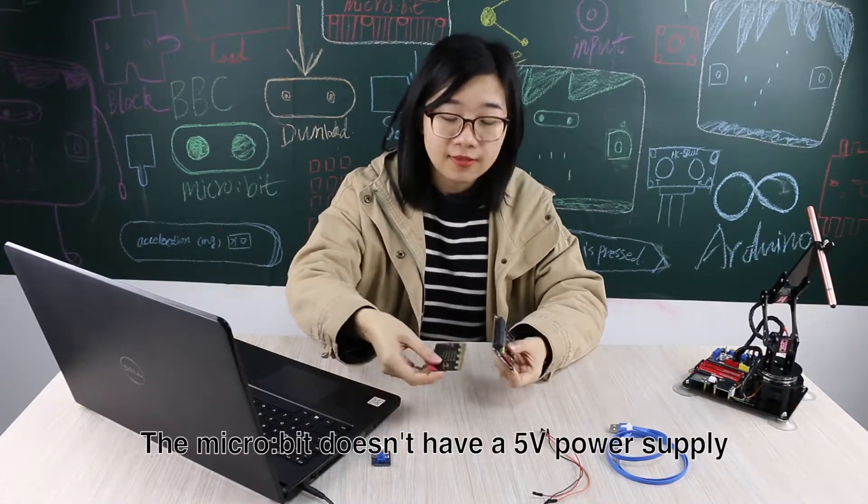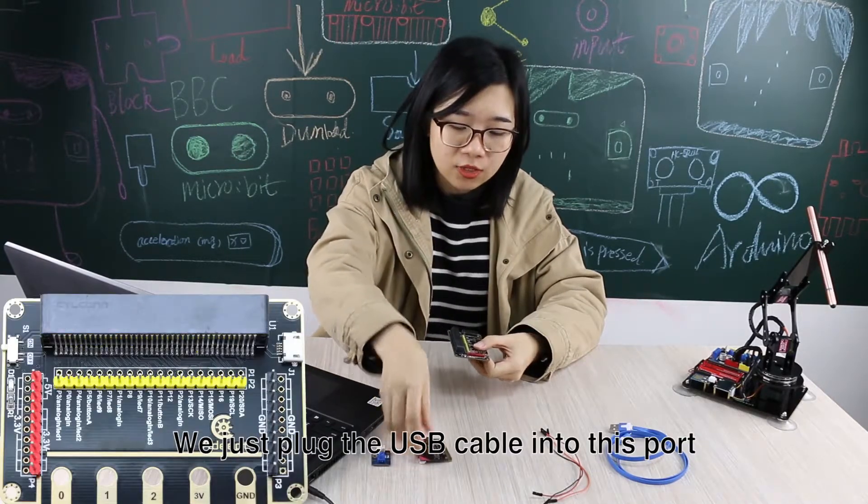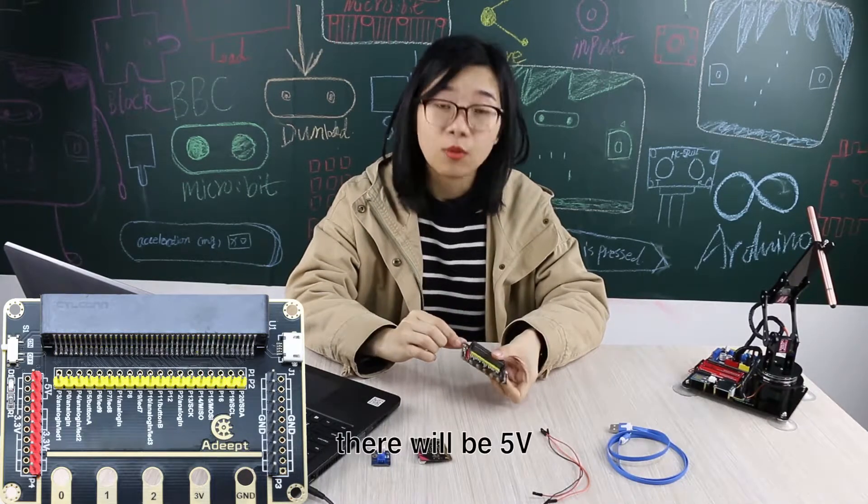The Microbit doesn't have a 5V power supply. We just plug the USB cable into this port, and then switch it on, and there will be 5V.